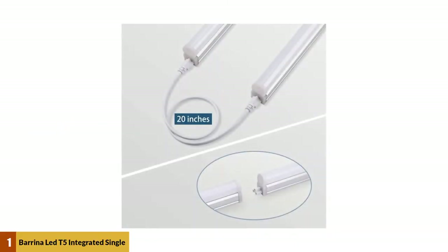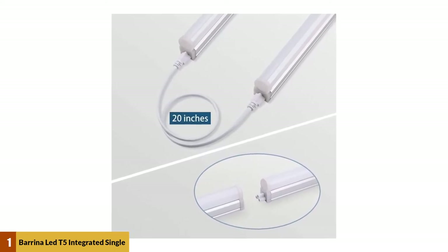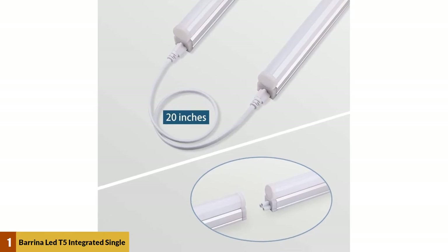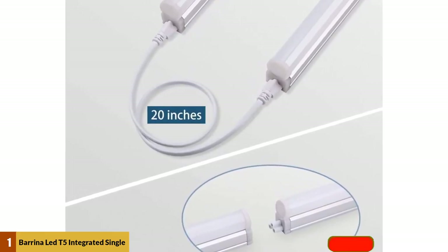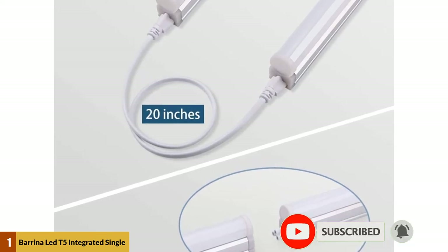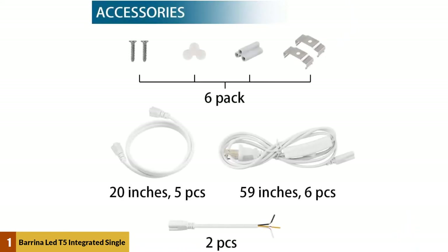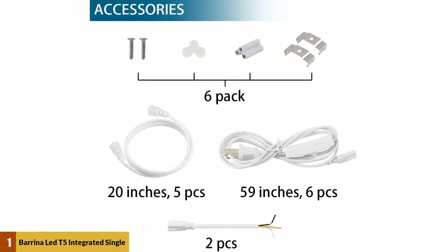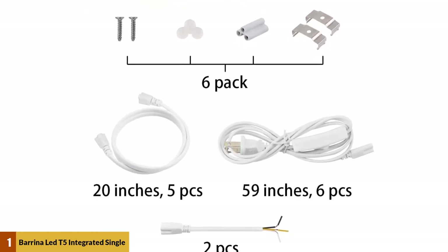At number one: Barina LED T5 Integrated Single Fixture. The Barina LED integrated light fixtures has six single bulb fixtures to place anywhere in the garage that needs more light. Each individual LED light puts off 2200 lumens of 6500K bright white light. These lights are also energy efficient, drawing just 20 watts of power individually. These garage lights are easy to install as either hardwired fixtures or with a power cord.